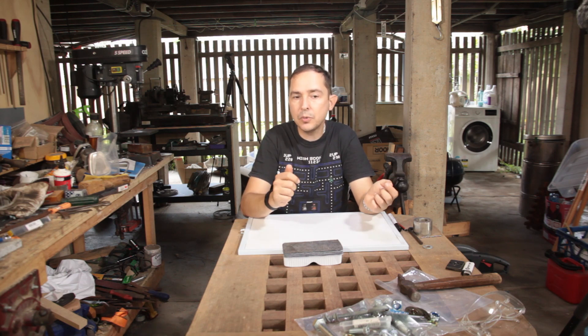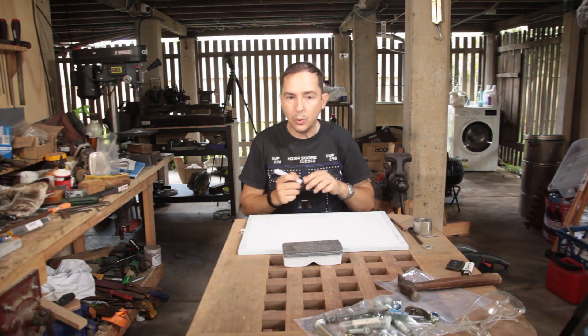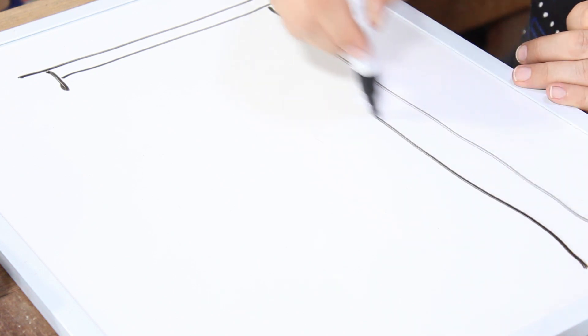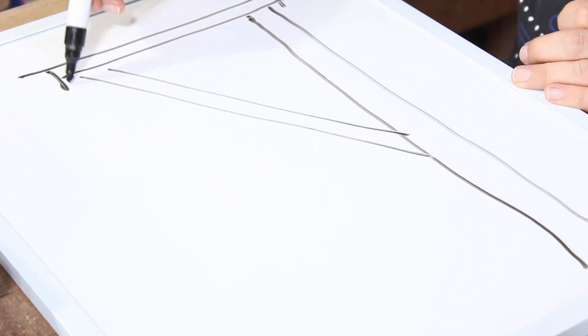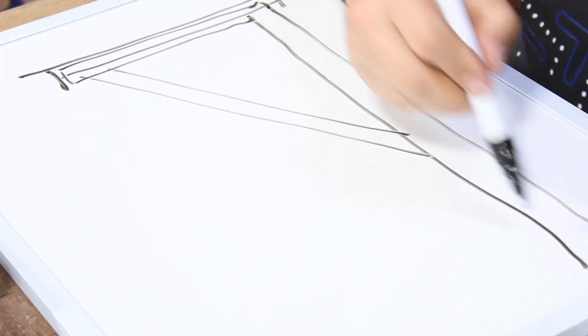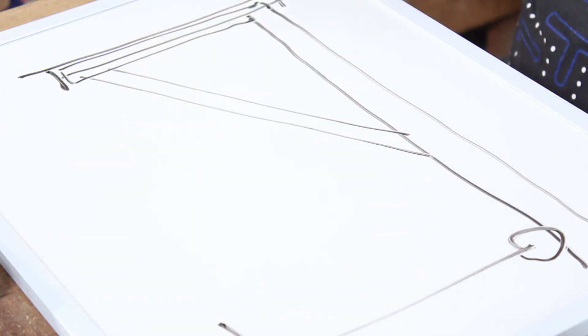So a swinging jib crane will have to serve. The design I'm going for is relatively simple: you've got a fixed pivot, your boom, a support structure, and something to hold your weight. Really simple.